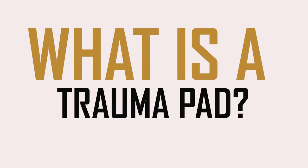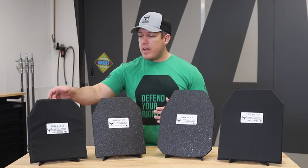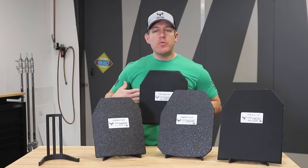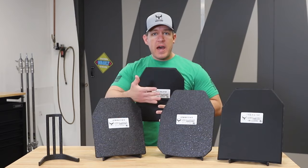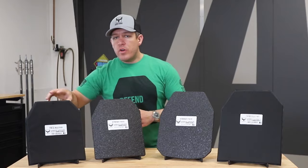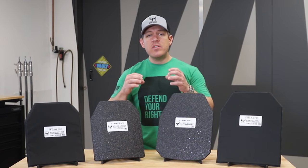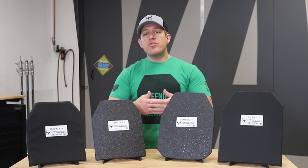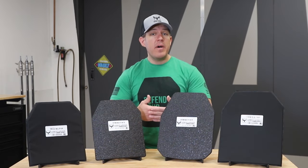A lot of you guys might be asking, what is a trauma pad? A trauma pad is meant to be worn behind your body armor — so in between your body, then your trauma pad, and then your plate, your strike face up front. It is a non-Newtonian material which assists in absorbing energy, helping mitigate energy transfer through the armor upon impact to your body.